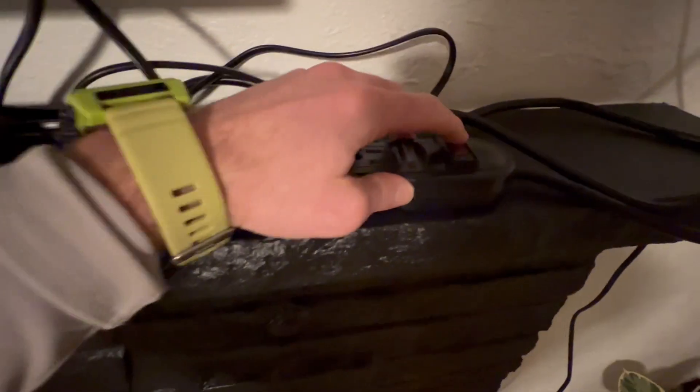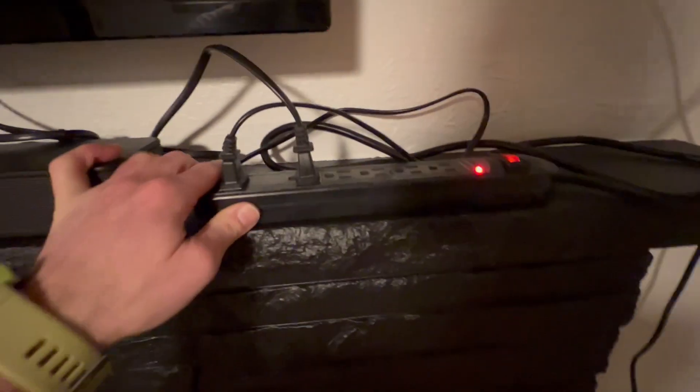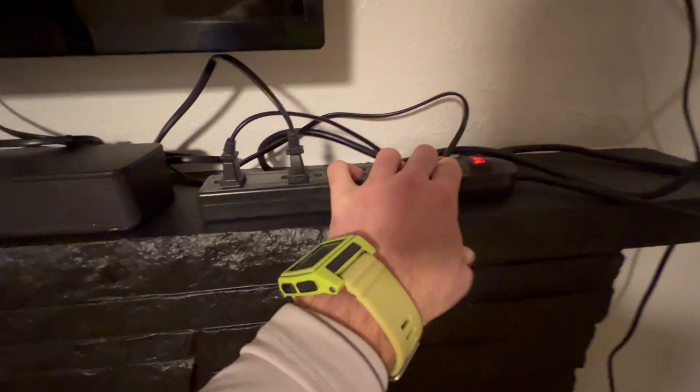Dude, straight up. Look at that. Off, on. Just super easy to use, super high quality, but you don't need to fork over an arm or leg. And you have the trustworthiness of Amazon.